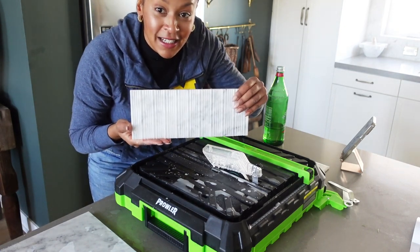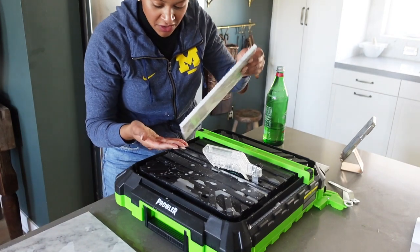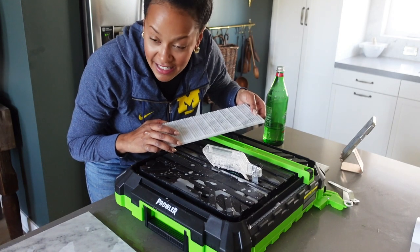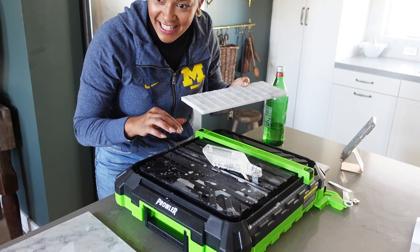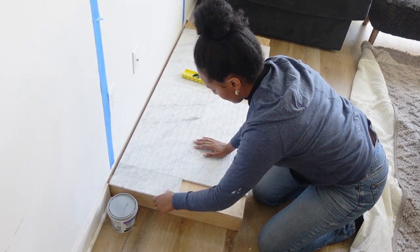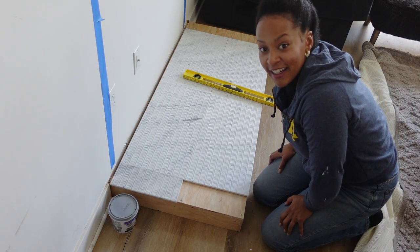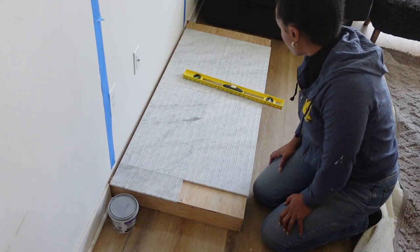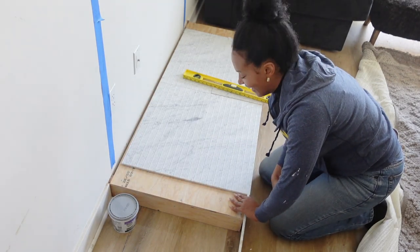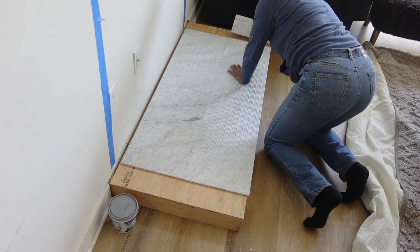Yo, that is a clean cut! I am so impressed with this little $60 saw. It made a perfect straight line. Let's see how this looks over on the fireplace — this lines up nicely. It could not be any more beautiful and straight. It's so perfect, I am just over the moon pleased with this. Let's keep going.